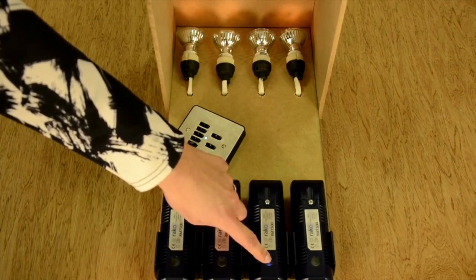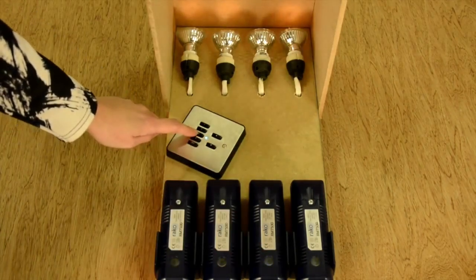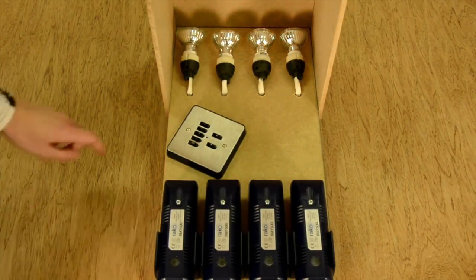Hold the test button and press button 3 to send the address. Then exit setup mode.